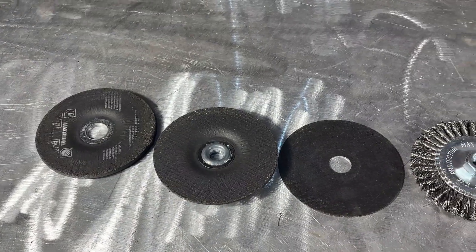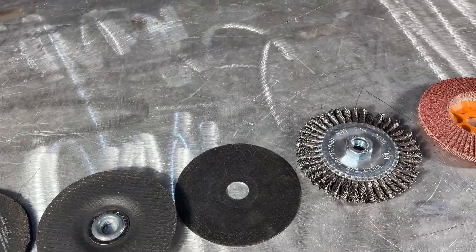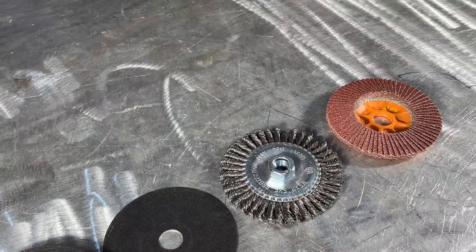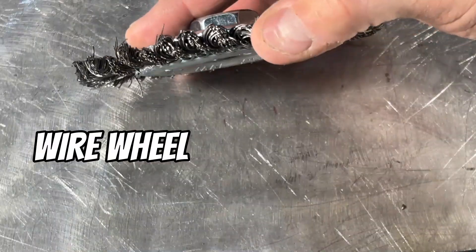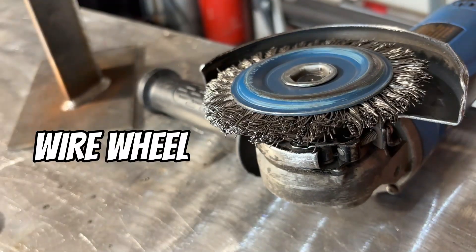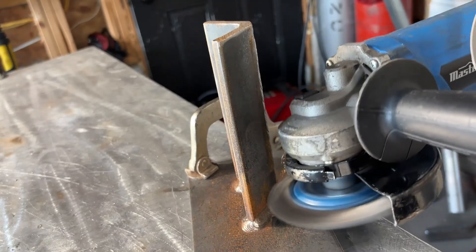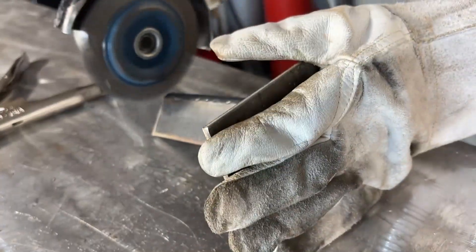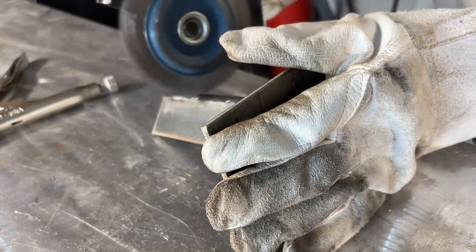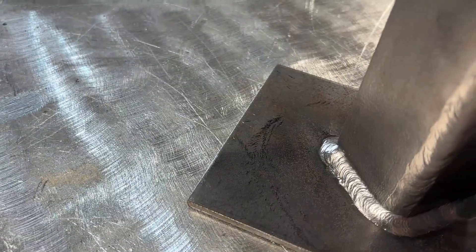There's an array of different style of discs, but for myself, these are the five most common that I use the most. You're going to want to decide which ones work best for you. Number one, this is the wire wheel. Great for removing rust, mill scale, paint, or slag from your welds. It doesn't grind the base metal, it cleans it. So if you're prepping steel or cleaning up after a weld, this is your go-to.